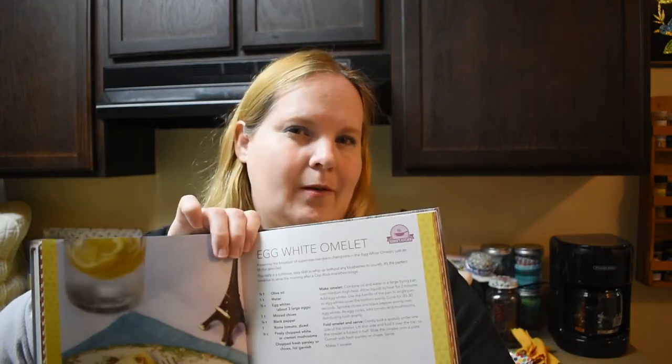Hey everybody, welcome back to my channel! Today we're gonna go to the next recipe in the Eat Like a Gilmore cookbook, and that is the egg white omelette. I'm gonna be honest with you — I'm skipping the mushrooms because I don't like them very much, and I think it wouldn't be good in the omelette for me. I don't want it to ruin the entire recipe.